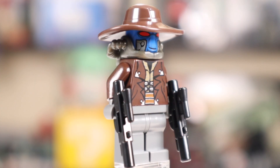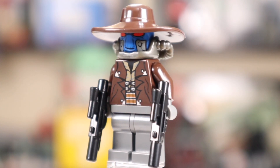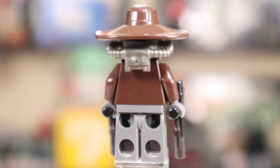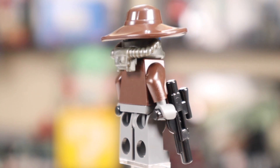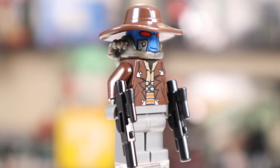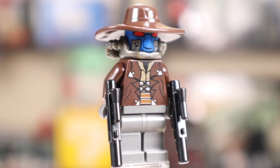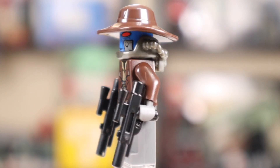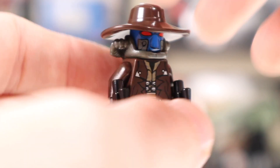I love the LEGO Cad Bane minifigure. It's such a great classic Clone Wars look, and they even made a dedicated piece for his breathing tubes, which is pretty surprising — they didn't just print them on. This is some extra work they put into a Clone Wars minifigure; you don't see that too often nowadays. It's fantastic. Love his red eyes — they beam out from under the brim of his hat. Looks really good with this kind of expansive cowboy hat that covers a lot.